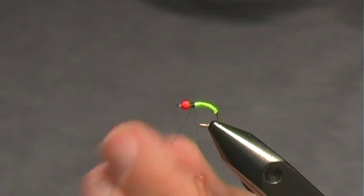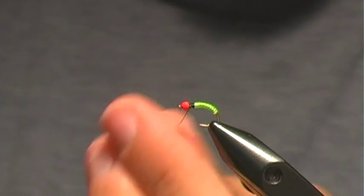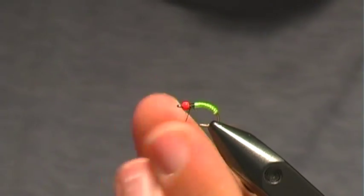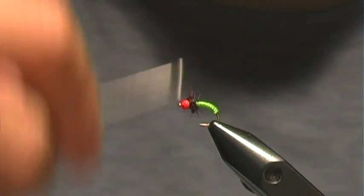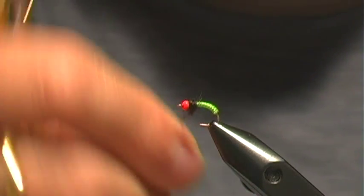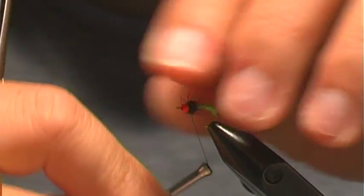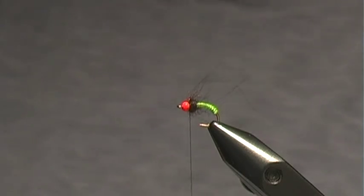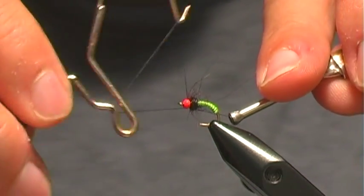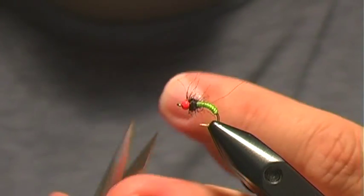Or whatever you want to use — this just has antron worked into it and some flash. Build up a nice little thorax here, and then we'll whip finish. And that's it.